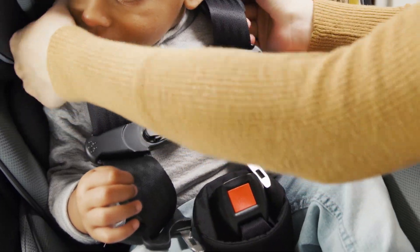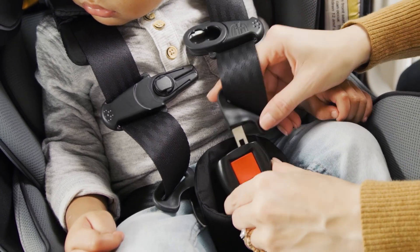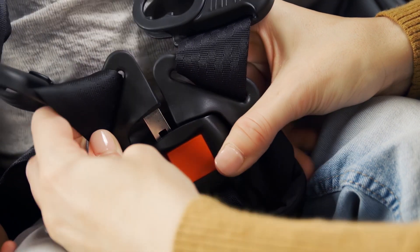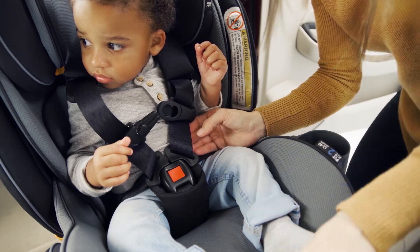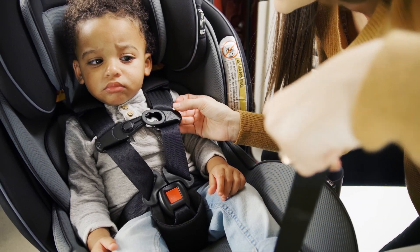Make sure there are no twists in the harness straps. Insert each buckle tongue into the harness buckle, listening for a click. Pull up firmly on both buckle tongues to make sure that they are securely latched. Tighten the harness by pulling slowly on the harness adjustment strap until the harness rests snugly on the child.